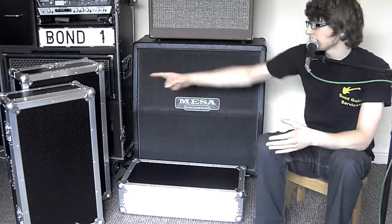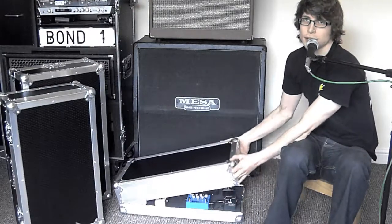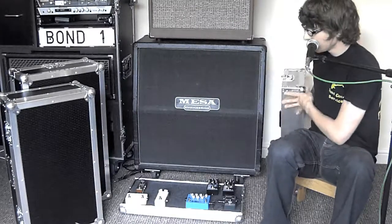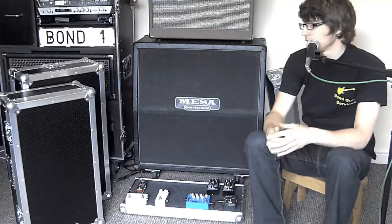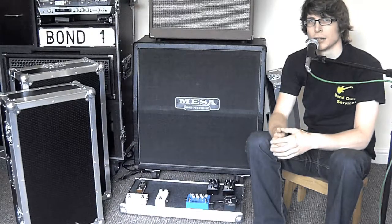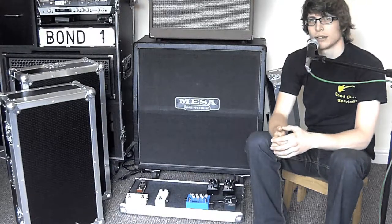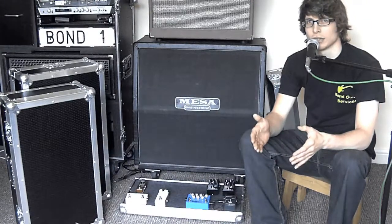The deluxe and the standard are similar in that they both have lids that you lift off, and your pedals are just underneath, held on by clasps on the side. The great thing with all these boards is the pedals are all wired up underneath and just ready to go. You take the lid off, plug your output lead in, plug your input lead in, plug your power lead in, and they're all ready to gig. It's really speedy for set up and packing up.